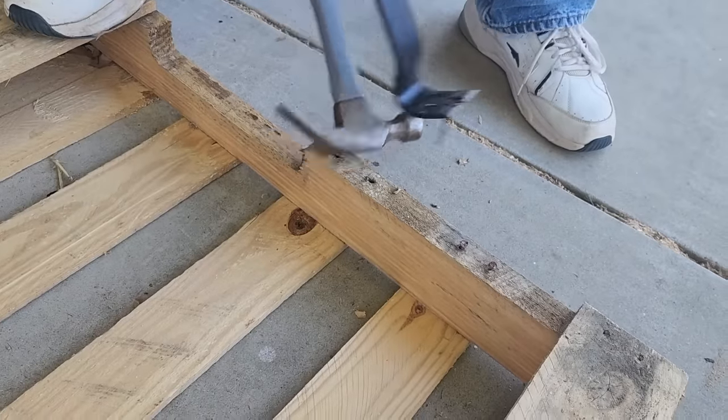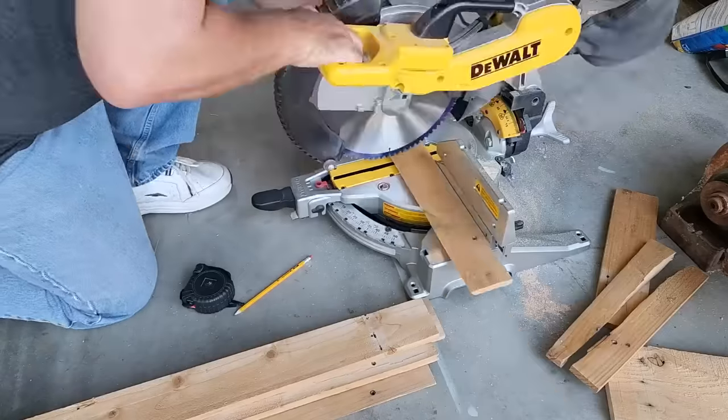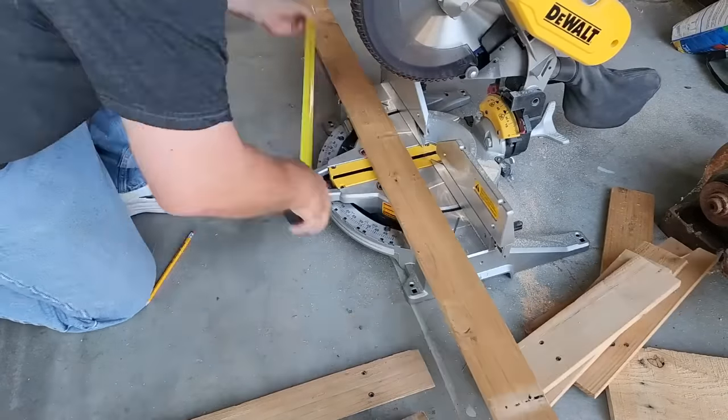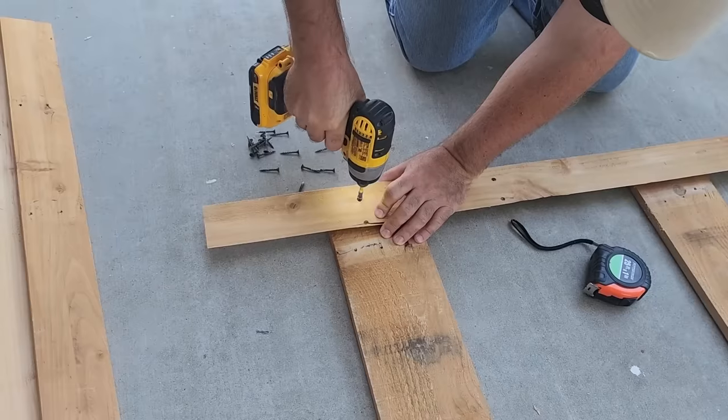We're going to measure in between on the backside. I'm going to measure and cut these two boards. Now I'm going to take the smaller pallet boards — those are going to be my fillers. Then I'm going to put the bottom and the top pallet board together.